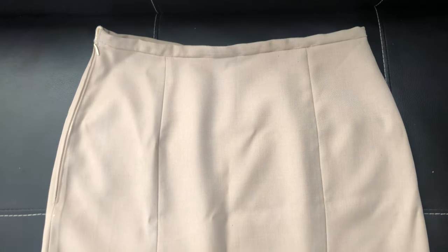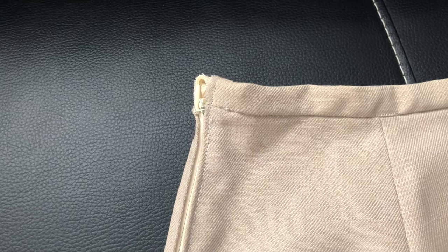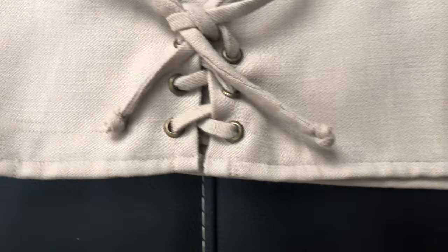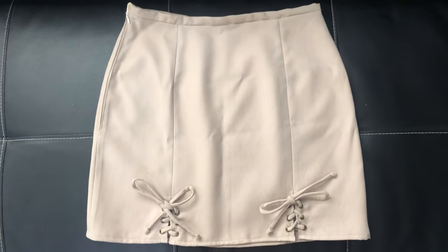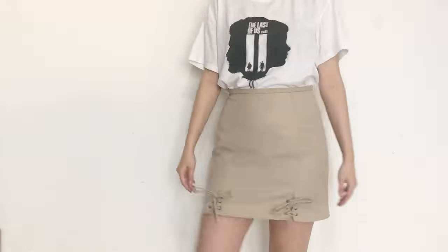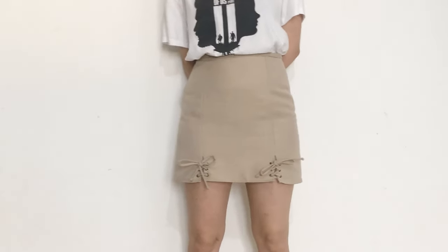Okay, so this is the finished skirt. The zipper at the waistband is okay at best, but I'm hoping that if I style the skirt well it won't be really visible. The fake lacing looks nice and gives an otherwise boring skirt a tiny bit more of an interesting look — not much, but a little bit. It's a nice neutral piece that can be paired with many different tops, so it's a perfect capsule wardrobe piece. If you liked this thrift flip, give this video a thumbs up, comment down below, and don't forget to subscribe for more sewing videos like this. I'll see you in my next one. Bye!